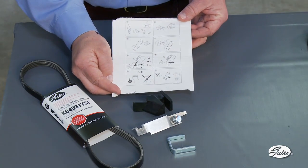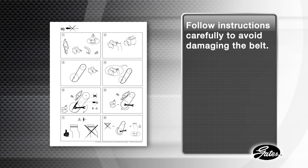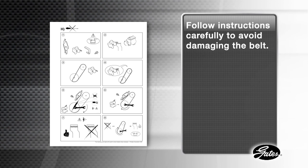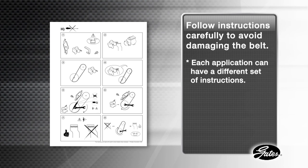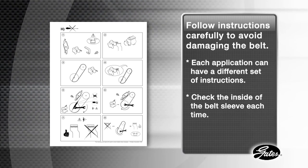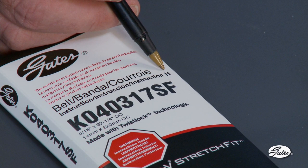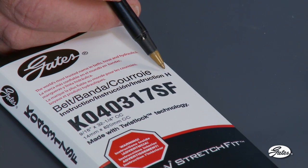Installation instructions are printed on the inside of each stretch-fit belt sleeve. It is very important that these instructions are followed correctly to avoid damaging the belt. Each application can have a slightly different set of instructions, so be sure to look at the inside of the sleeve each time you replace a stretch-fit belt. Instructions are also available at gates.com/stretch-fit. To find the correct installation instructions, look for a special letter on the belt sleeve or application catalog. The letter H above the part number on this belt sleeve indicates the correct set of instructions that can be found online.